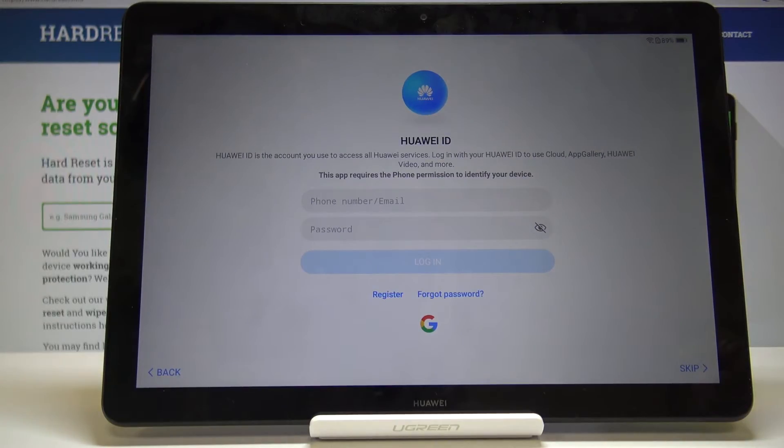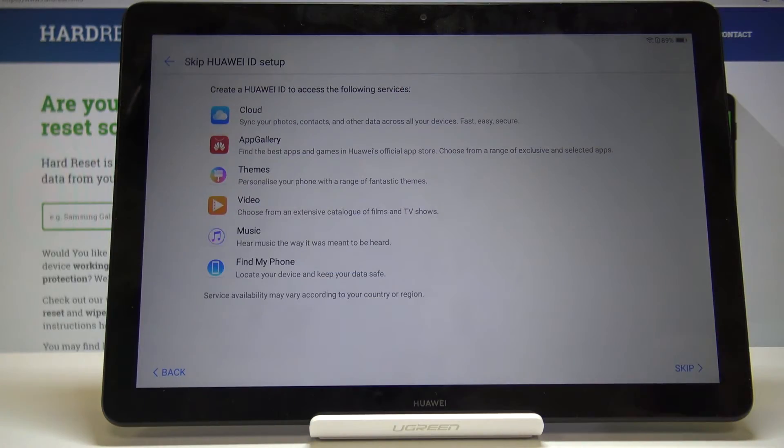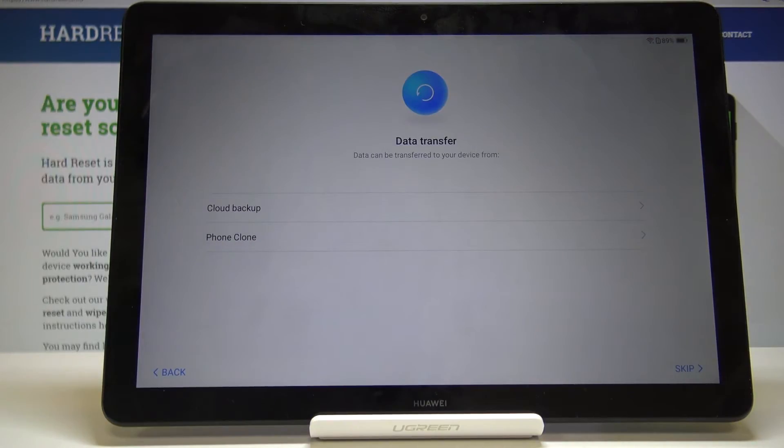Then you have the Huawei ID. Once you log into it, you have access to a couple of their pre-loaded apps. I'm just going to skip it. The apps you will not be able to use without the account include the cloud, Gallery app, the app store, themes, and a couple of other things. I'm just going to skip it anyway.